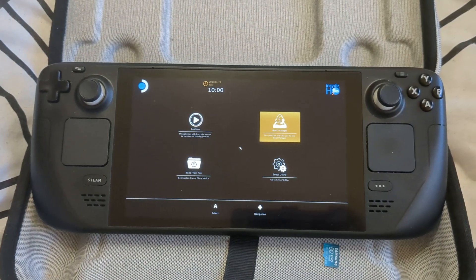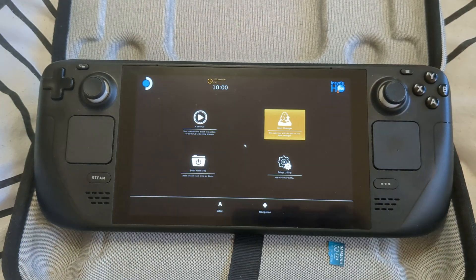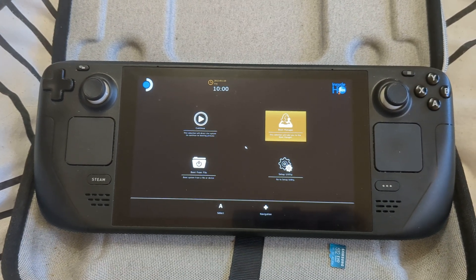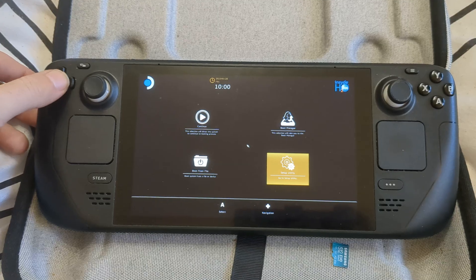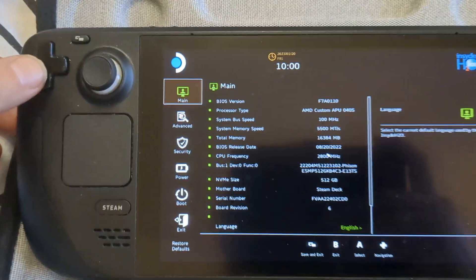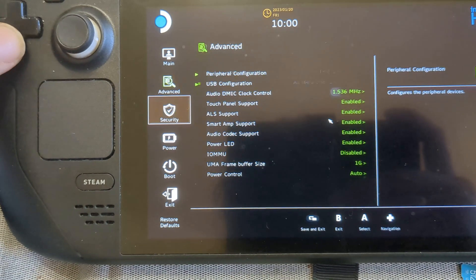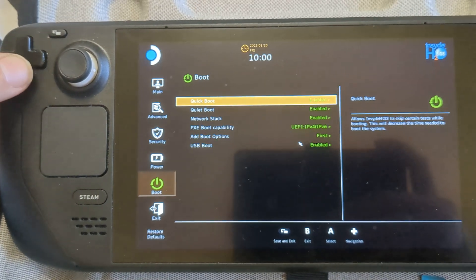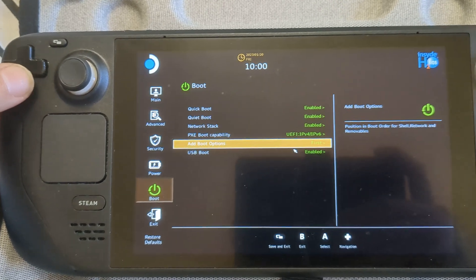You'll hear a chime pretty quickly, and then you can let go of volume up and you'll come into the UEFI — the BIOS, whatever you want to call it. With the D-pad, select the setup utility and press A. Then go to boot options — go down with the D-pad to boot, and go right so it says 'add boot options'.